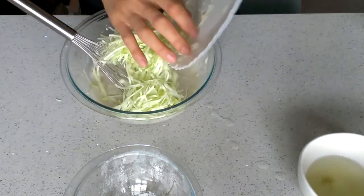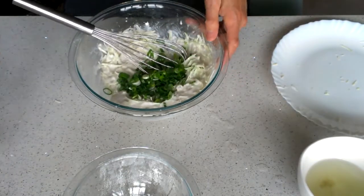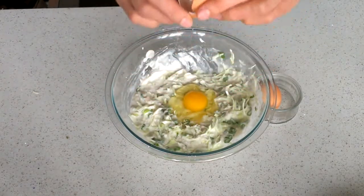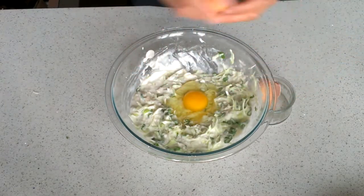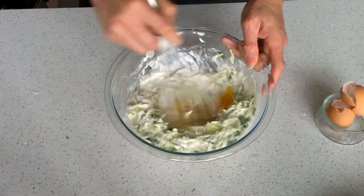Put some cabbage and green onions into the bowl and whisk it all together. Crack two fresh eggs into the bowl. After you whisk it, it's done.